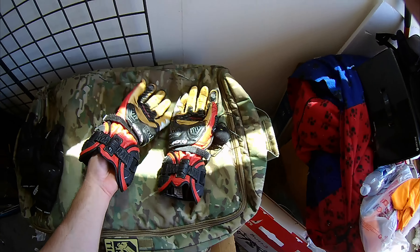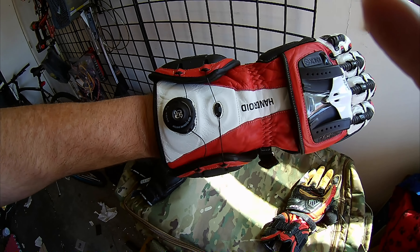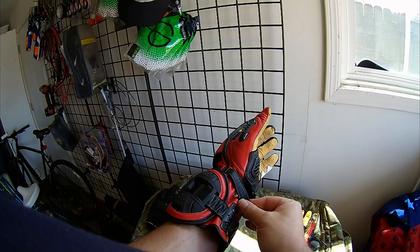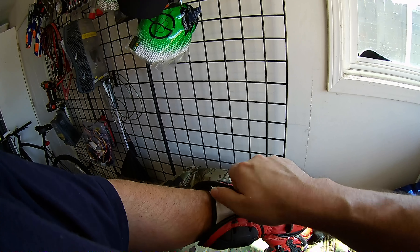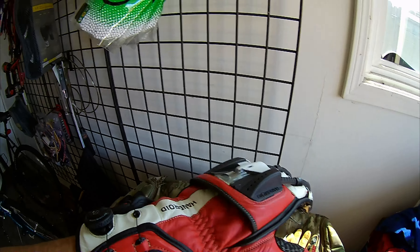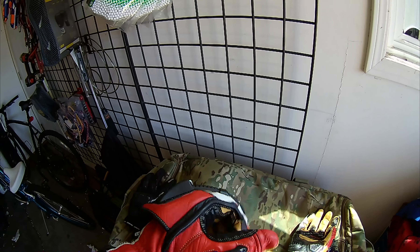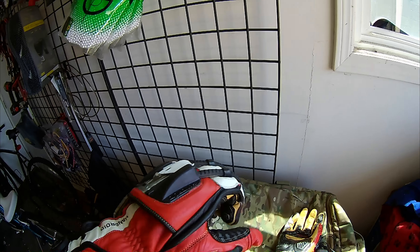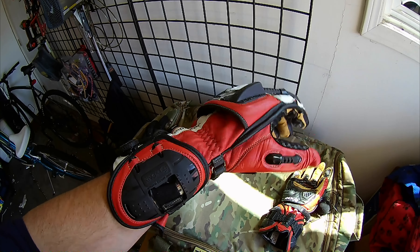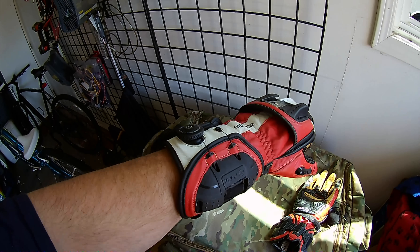Another thing I want to talk about is how easy it is to cinch in. That's how fast it is to put this glove on — pretty easy. You can even put the other glove on while wearing the first one, which is pretty easy. Sometimes gloves with multiple Velcro closures are hard to put on one-handed, but this glove is super easy to put on, super easy to take off, and very secure. I also like the custom fit — whether you wear a bigger jacket or a smaller jacket, it's still going to fit.